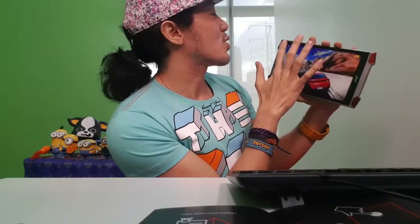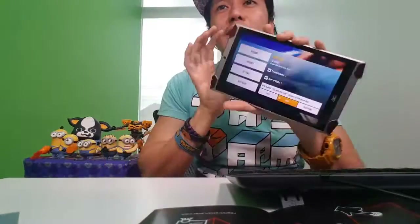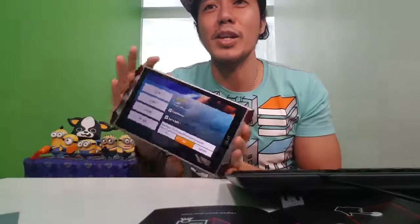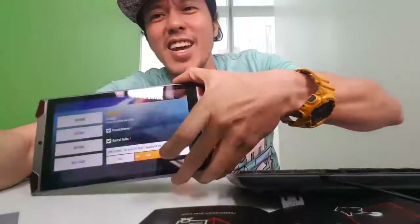I'll just put a stop on this one. It's a good game — something to look forward to. So there you have it — it's a cool game and a very nice tablet. Thank you again to Highgrounds, TheNet.com, and Acer Predator. I'd give it almost 10 out of 10 — 9.9 out of 10. Thank you very much, guys, for watching!